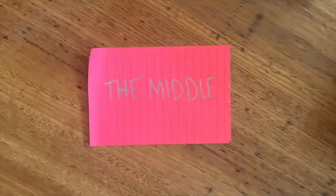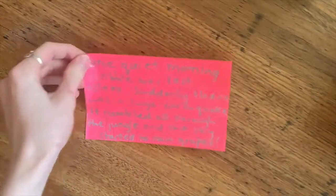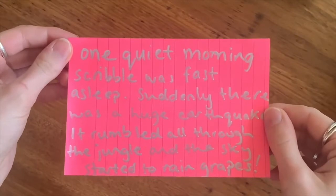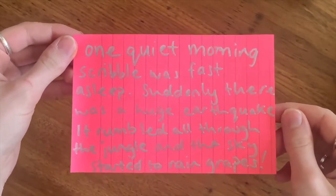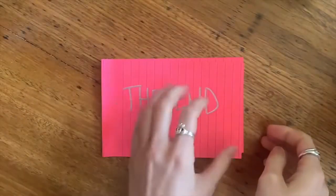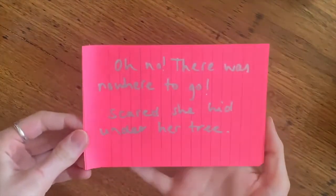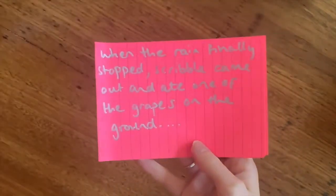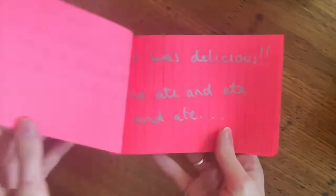Then comes the middle — this is where you're going to use those events you picked out. One quiet morning, Scribble was fast asleep. Suddenly, there was a huge earthquake. It rumbled all through the jungle, and the sky started to rain grapes. And now, the end — how's this all going to resolve? Oh no, there was nowhere to go. Scared, she hid under her tree. When the rain finally stopped, Scribble came out and ate one of the grapes on the ground. It was delicious.